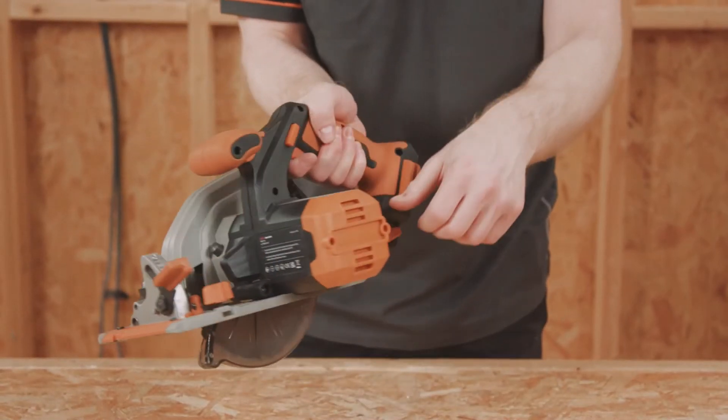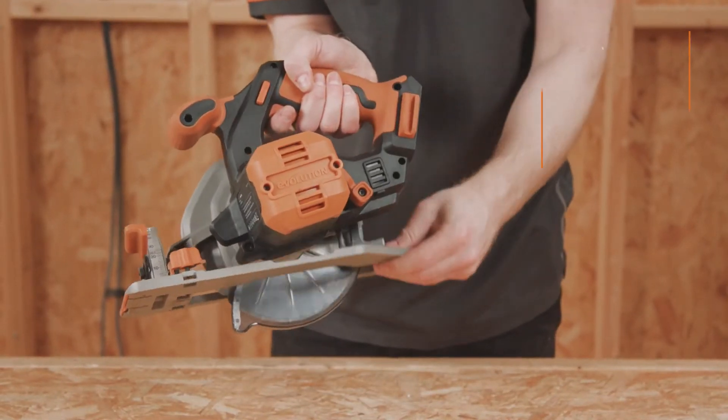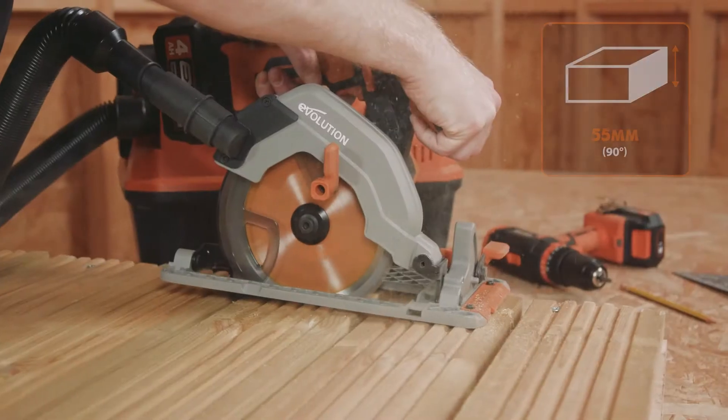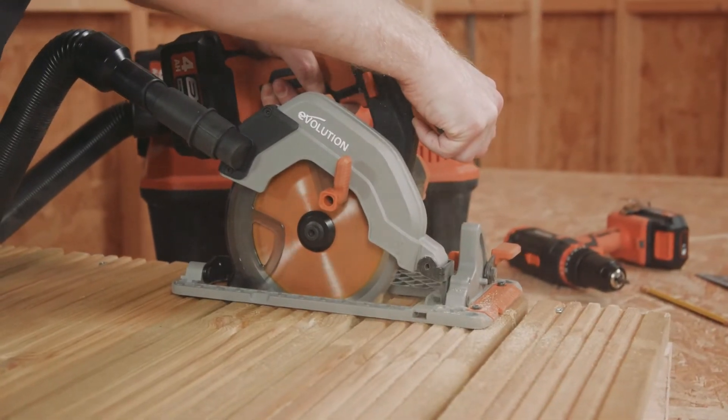The machine allows for accurate cutting with an adjustable depth of cut. Simply release the lever here to adjust from 0 to 55mm. This is ideal for plunge cutting to do, say, floor repair work.